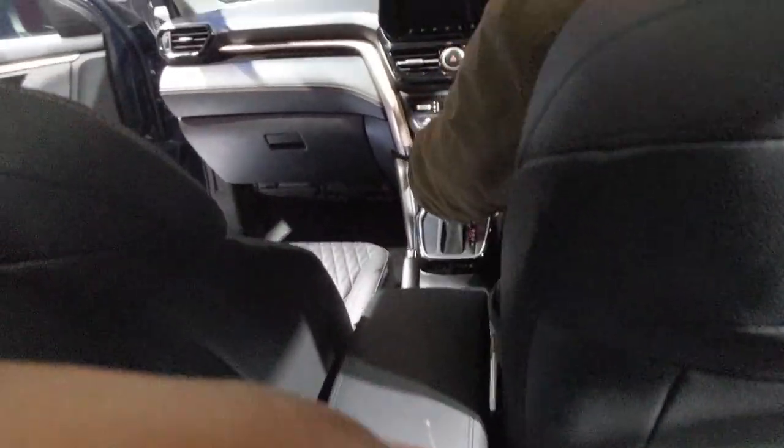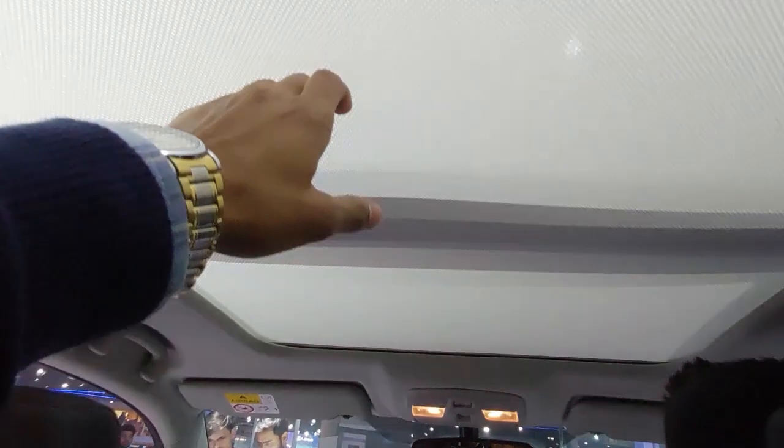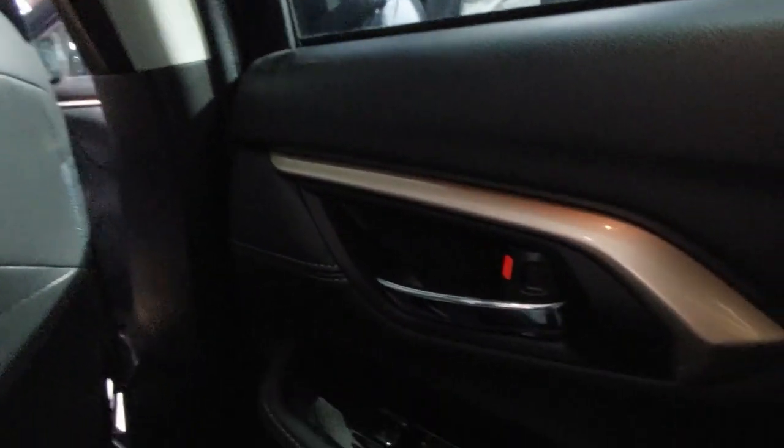In the rear seats there is a little vent for passengers. The front design is good to look at. It also has a pop-up screen type display and a panoramic sunroof.